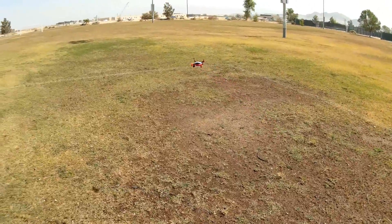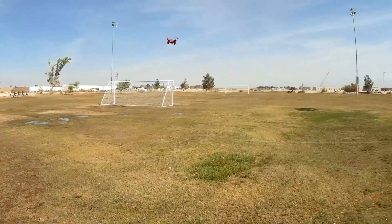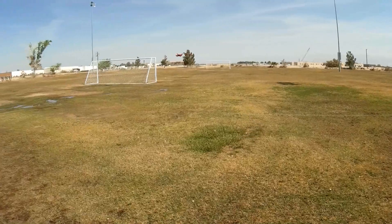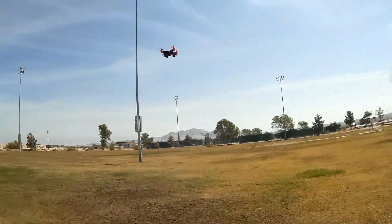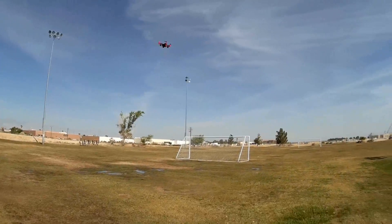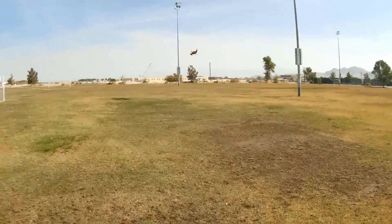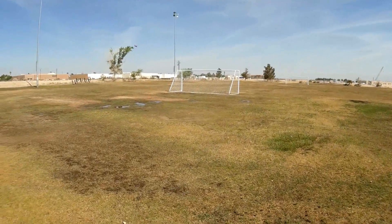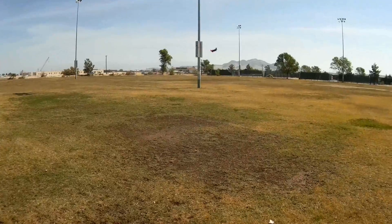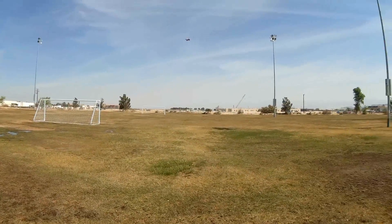Pretty cool quadcopter. One thing though — like I said, if you crash or make a hard landing, those blocks, the landing gear blocks, seem to fall off. So you always have to pick them up. Maybe you want to glue them together — people do that with Lego blocks, so applying a little bit of glue might be a good idea when putting it together.